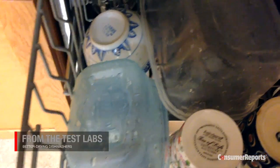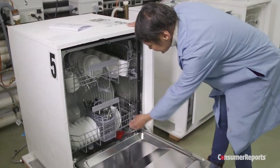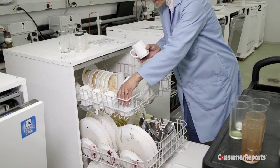Wet dishes from the dishwasher? Not necessarily something you think about when buying a dishwasher. But Consumer Reports finds some dishwashers dry better than others. We actually rate dishwashers on how well they dry. After testers load the dishwashers up with grimy plates and cups caked with all sorts of tough-to-clean foods,